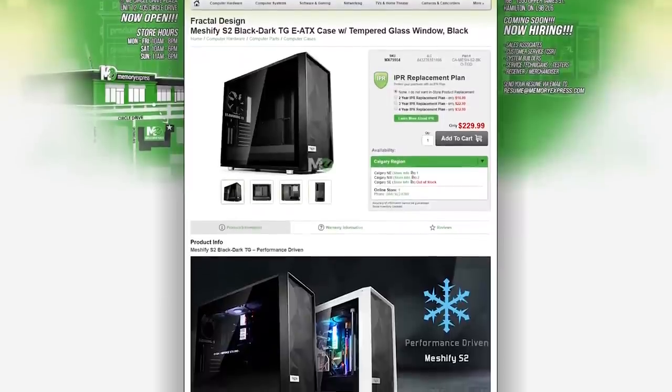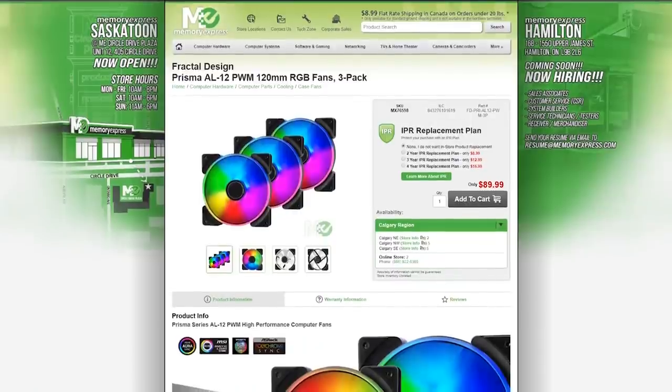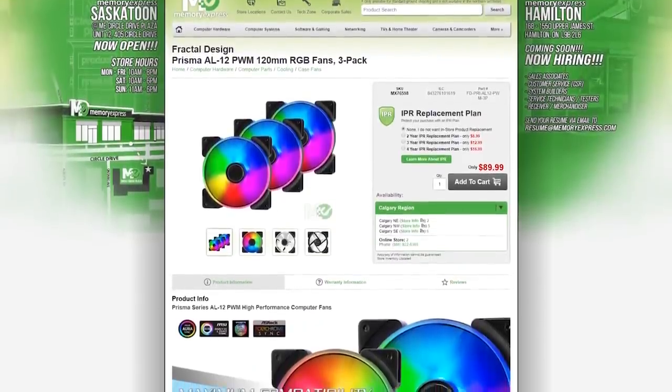All you have to do is comment on our videos for the month of May. If you comment on each video, that means you have 8 entries, and that's pretty slick. So if you just cannot wait for your chance to win, we have the Fractal Design Meshify S2 case for sale here at Memory Express for $230. And we have the Fractal Design RGB fans available as well — in 3-pack, single, and 120mm or 140mm.